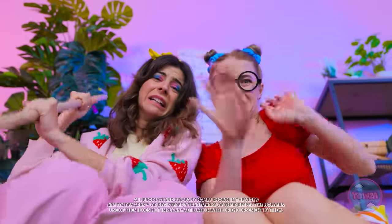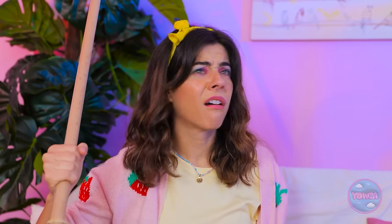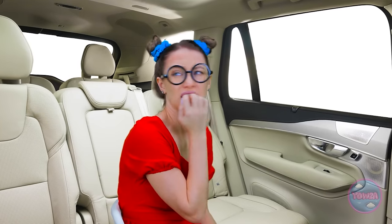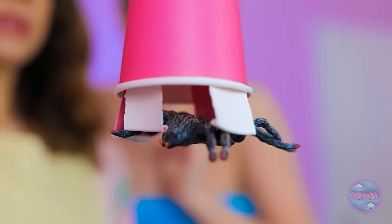A spider appears and causes panic — one person retreats entirely: 'I don't want to mess with spiders! Taxi!' The other grabs a cup and catches the spider: 'You're mine, spider! I got it! It's huge!' She releases it outside. Then she tidies up the space and brightens it with some new decorations. 'Time to brighten up this place! That's better! Let's play!'